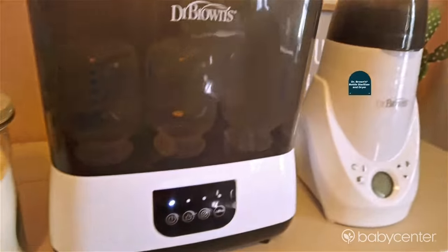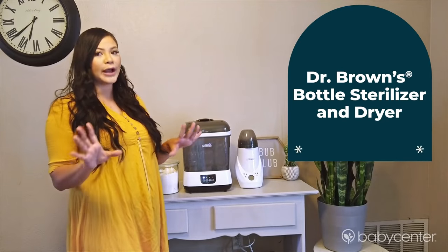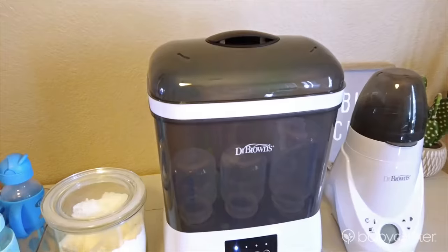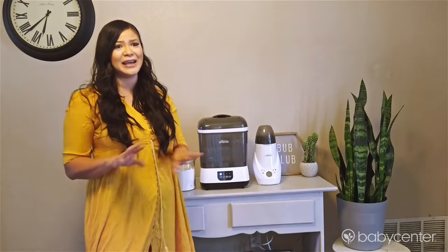As far as sterilizing goes, we use Dr. Brown's sterilizer and dryer. Whether you're using the wide neck bottles or the narrow bottles, this thing can fit six bottles at a time, plus the nipples and other accessories. It's seriously a game changer.